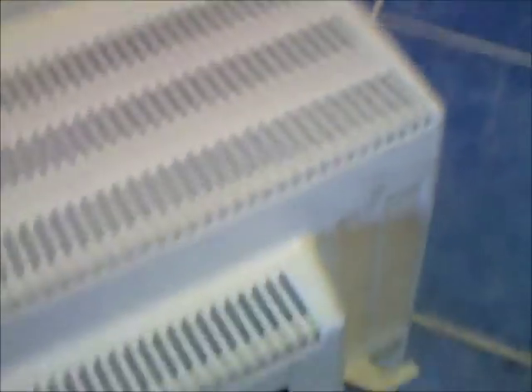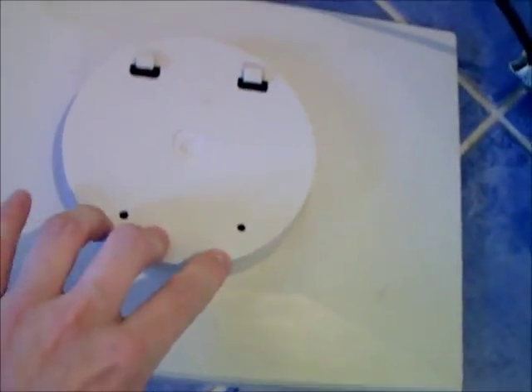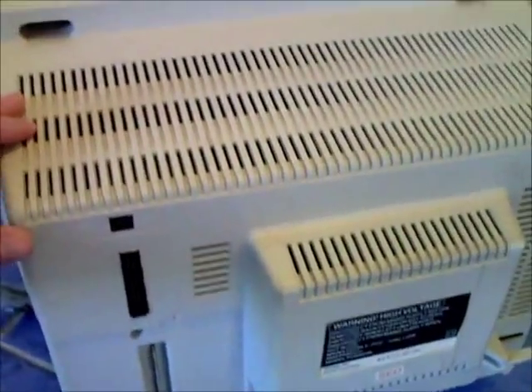I've already taken the stand off the bottom — just two screws and it slots on. It just makes it easier to get the back of the Amstrad off, and it also enables you to clean around it. Unfortunately, there's no access to the disc drive from the front, so you've got to go at it from the back.